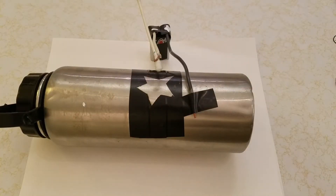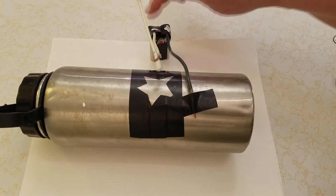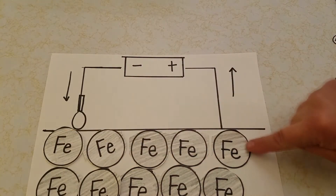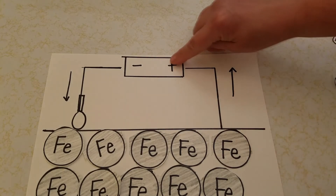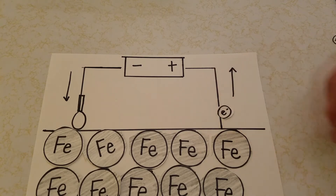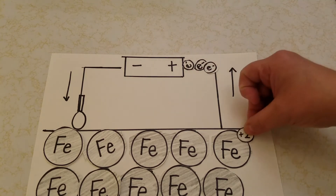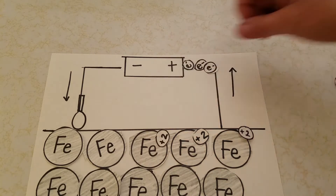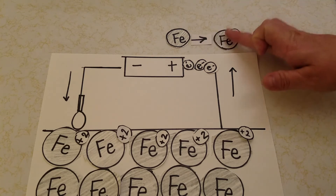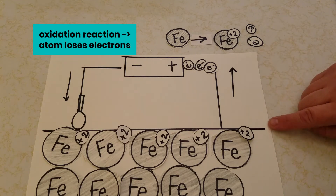Let's take a closer look at what's happening in our electric etching. The positive terminal is connected to our metal object and the negative terminal is connected to our swab soaked in electrolyte solution. On the metal object, we have iron atoms at the surface. When we connect the positive terminal to the iron atoms, it attracts electrons and pulls them through the wire and out of our metal surface. This leaves behind a positive charge on the iron atoms at the surface, creating a reaction where iron loses electrons to become positively charged iron ions. This is an oxidation reaction and we label this side of the cell the anode.